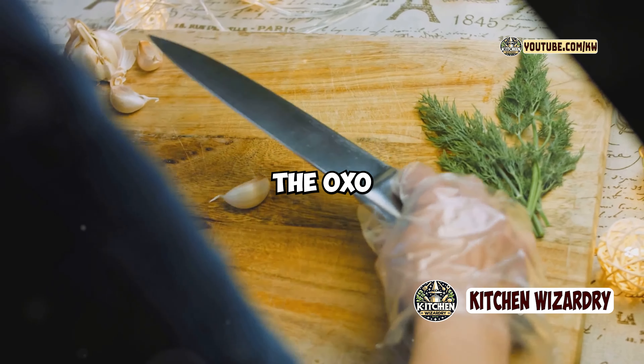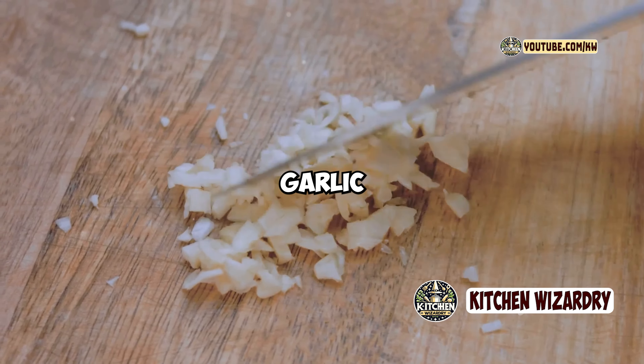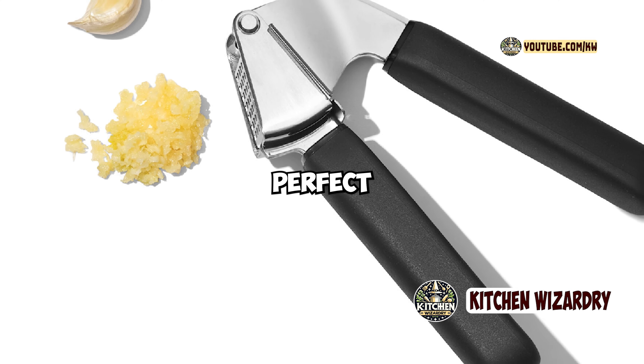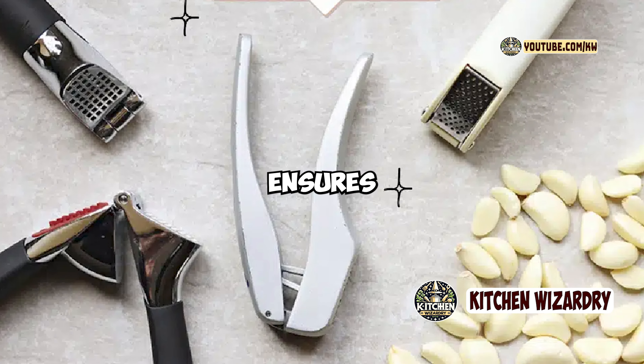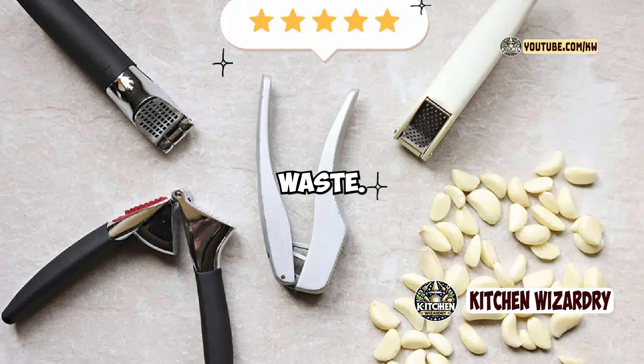In terms of functionality, the OXO Good Grips Garlic Press performs exceptionally well. It crushes garlic cloves effortlessly, producing finely minced garlic that's perfect for cooking. The large chamber accommodates both peeled and unpeeled cloves, so you can use it without having to peel the garlic first if you're in a hurry. The press's design ensures that you get the maximum amount of garlic out of each clove with minimal waste.